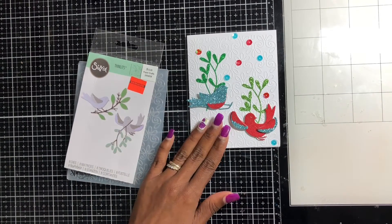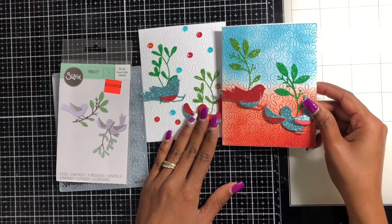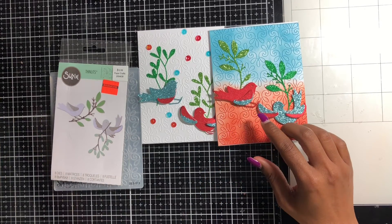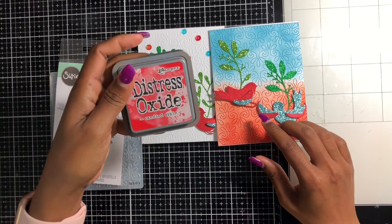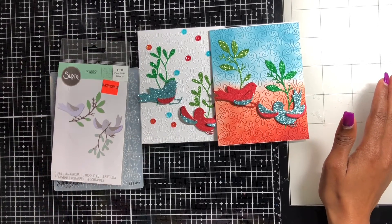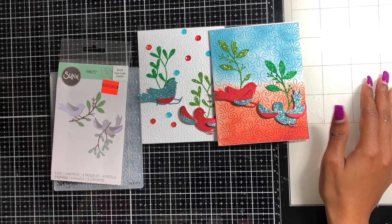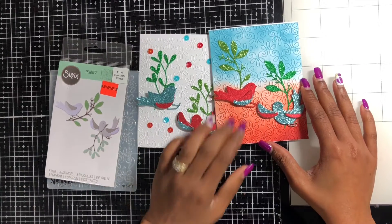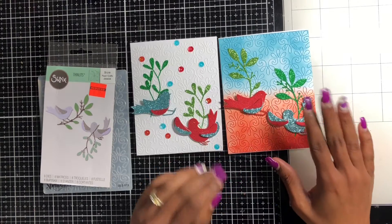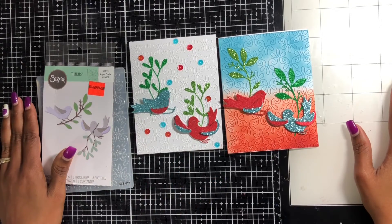I made a different version using oxide inks — I used Candy Apple and Broken China, and I like this one so much better. It's so much prettier; it reminds me of like a condor bird. So these are my cards for her happy life challenge. Until next time, like and subscribe!